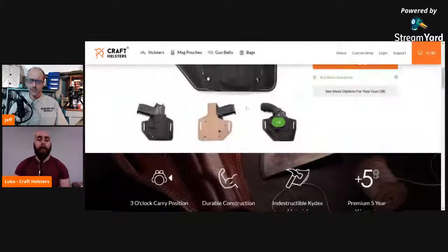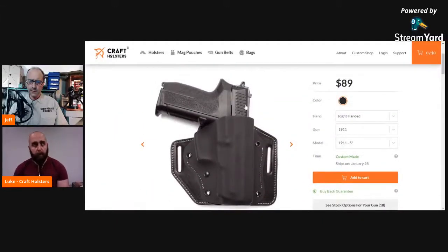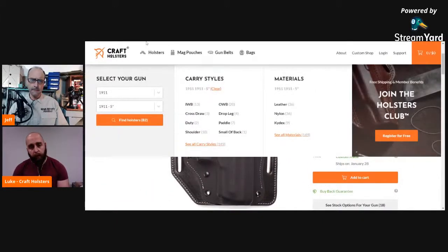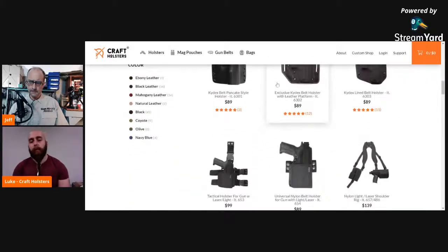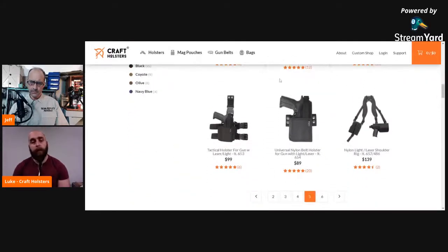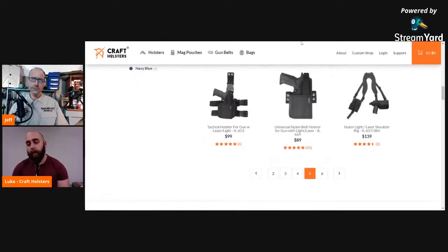Are you interested in hybrid holsters? We are probably going to add them in the spring — a hybrid of leather platform and Kydex holster parts. So we will also have these. And we have a question in the chat.